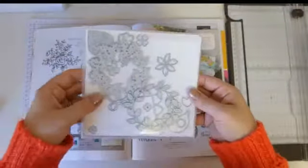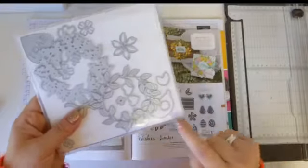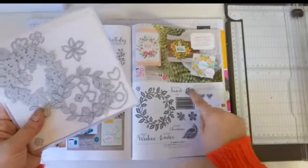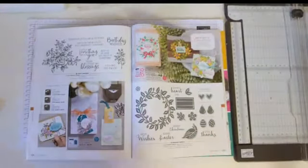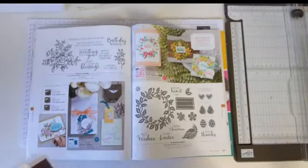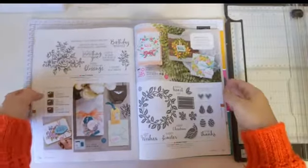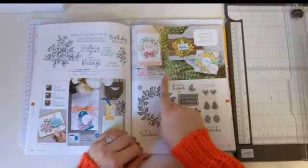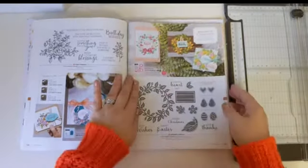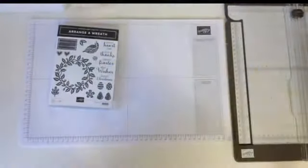And then you have the Arrange a Wreath dies — some lovely wreath-shaped dies, some flowers, and framelits that go round the images. I'm going to use this set in three different ways: a really simple card with just some stamping, step it up a little bit with a punch, and then we'll go all out and use the dies. If you buy it as a bundle you save 10%, and tomorrow is the 24-hour 10% sale, so you'll save another 10% on the bundle and separate products too.